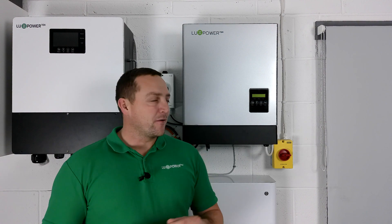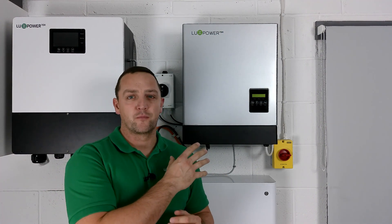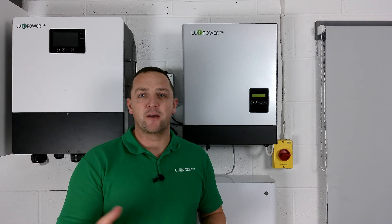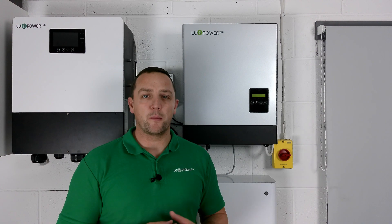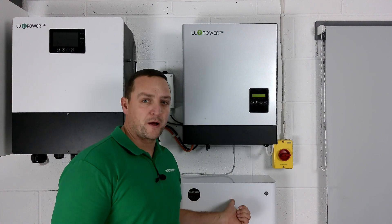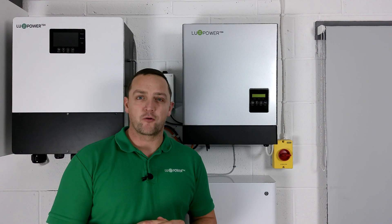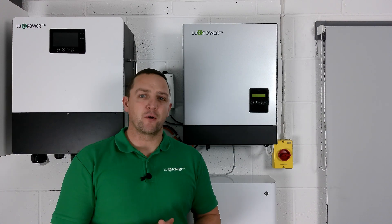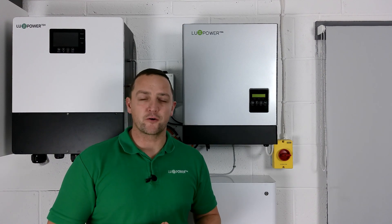One of the other great features of having the Luxe system online is the ability to tell the system to charge from cheap energy rates at night time - whether that's Economy 7 or a cheap energy tariff from the likes of Octopus Energy. Through your phone or web portal you can tell the system to charge from the cheapest energy available from the grid to top up the batteries. Our systems are also fully integratable with the Octopus Agile and Outgoing tariffs - we have a separate video on that which I recommend you watch.